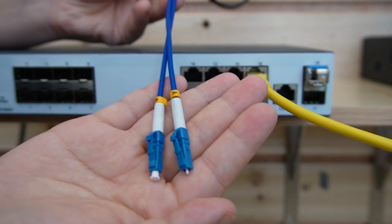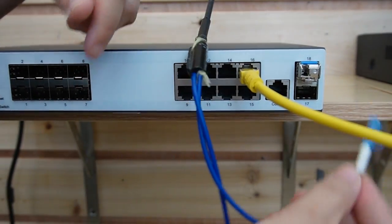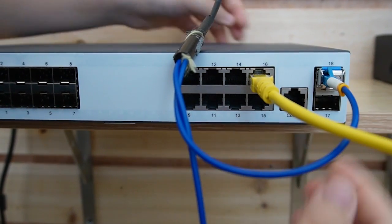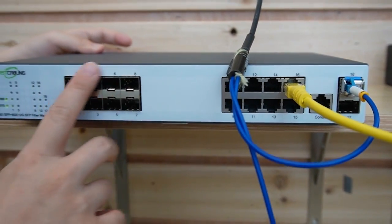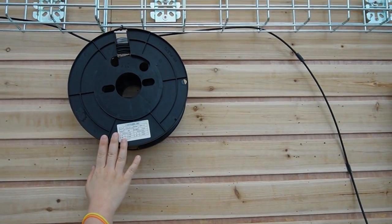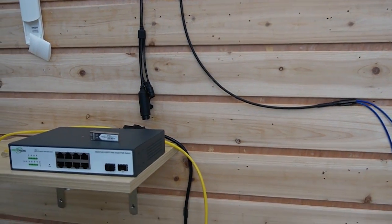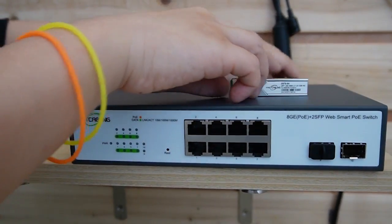This is a pre-made fiber optic cable, so we don't need to worry about the connector — it's 100% tested in the factory. Let me plug it into the SFP slot here. You can see we have many ports available, so you can connect with multiple fiber switches. This is the 100-meter fiber optic cable. Over on this side, we have the 8-port WebSmart PoE switch — let me power it up first.